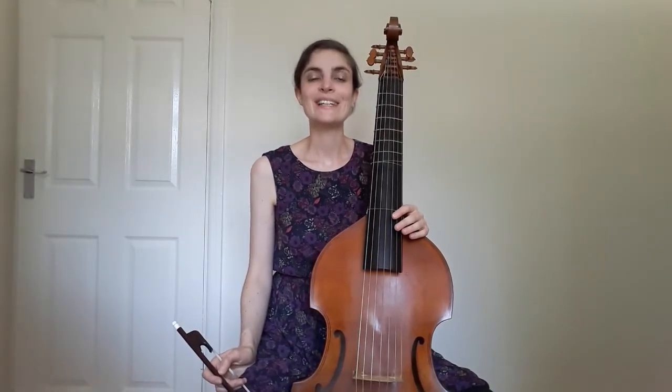The frets are also made of animal gut, and they're tied in a double format so that they can be split if the tuning requires. They also have to be replaced by hand every so often, which is not a particularly easy process.